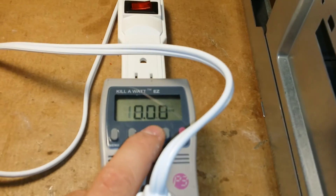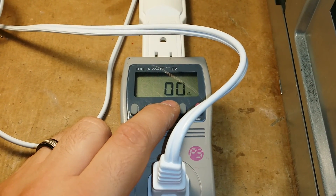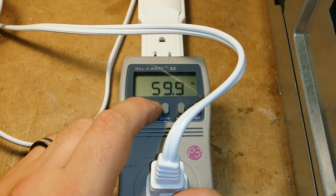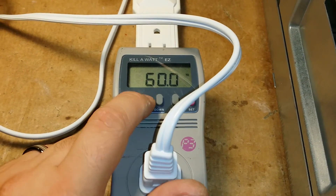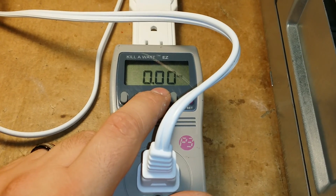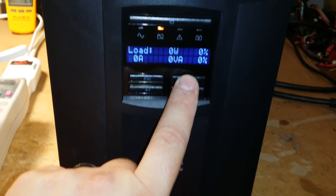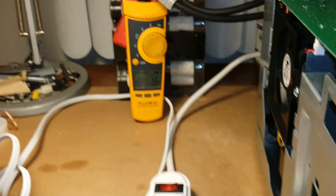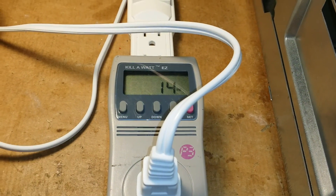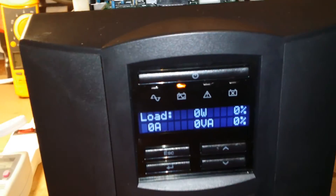I've got my watt meter plugged in here. Right now we're probably about one amp on idle. We've got the fan on now, so no heat — 14 watts. This is still not seeing a load; that's how much lower the shunt is that it doesn't even read it now, because we're trying to trick the system to pump up more power.